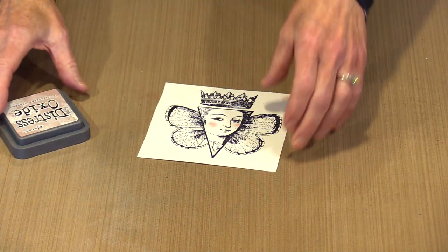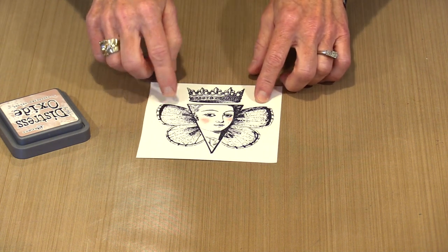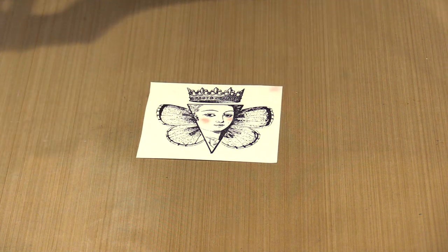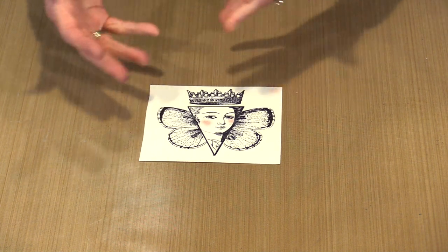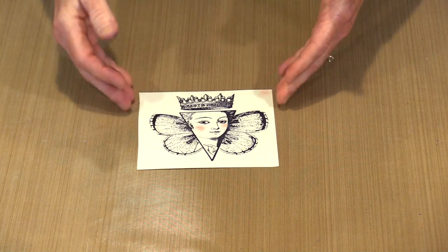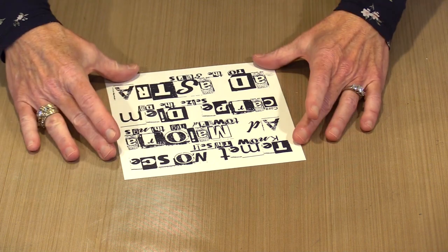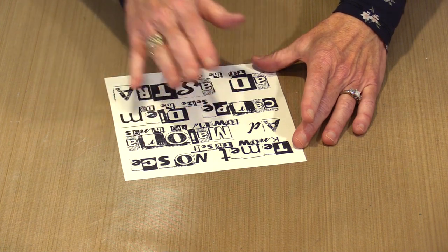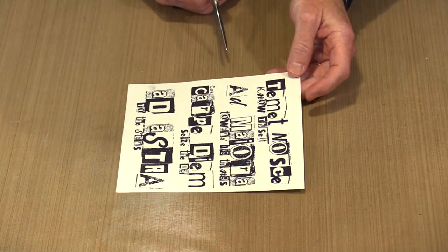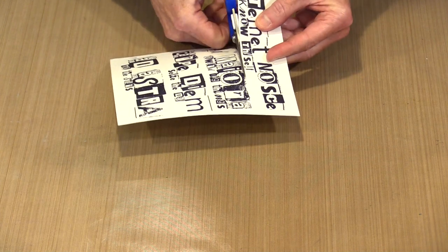When you stamp with something like Stazon or Archival Black, which is what this is, it means that it's permanent once it dries on that paper. Dry time with a solvent ink is going to be a little bit faster than with an oil-based ink like Archival, so you'll need to allow things to dry. But once this is dry you can come in and add water-based products over the top and you're not going to have any problem. So this is the Latin sayings stamp — this is the entire stamped image a single time. The cool thing is that you don't have to use this as one big image; what you can do is cut it apart, and now you have a stamp that you can do all kinds of really interesting things with.